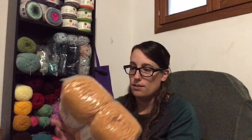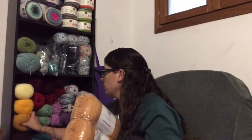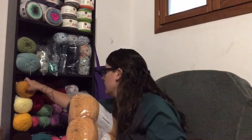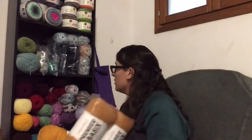First up is Premier Basics in the color Goldenrod — it's a really deep golden color, much richer compared to Red Heart Super Saver Gold. Each ball is 359 yards, which is fantastic. It's pretty comparable to Red Heart Super Saver at 364 yards — only a five-yard difference — but the price is so much better.